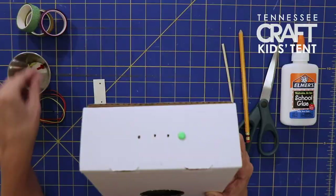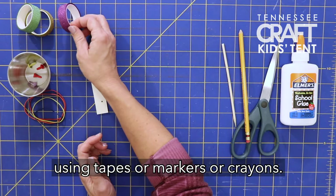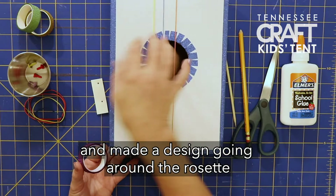Once you've done that, you can start decorating using tapes, markers, or crayons — any way you want to decorate is fine. I chose to use decorative tapes and made a design going around the rosette and around the binding, which is what keeps the top and the sides securely fastened together.